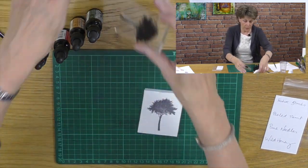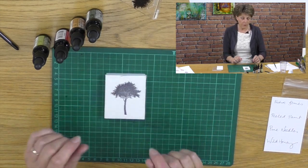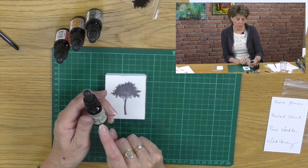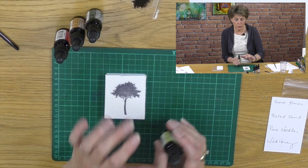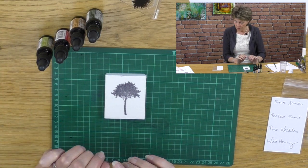That's what we're going to do next - colour this in. I could take my re-inkers and just drop colour onto here, but it would be quite random and I'd like to be a little bit more specific than that.